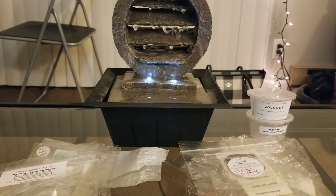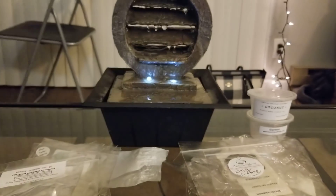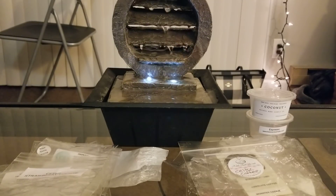From Candles from the Keeping Room, I did Strawberry Cookie — this one was okay. It wasn't that strong in the bag either. I think it might just be one of her lighter scents. As of right now I would not repurchase that one.